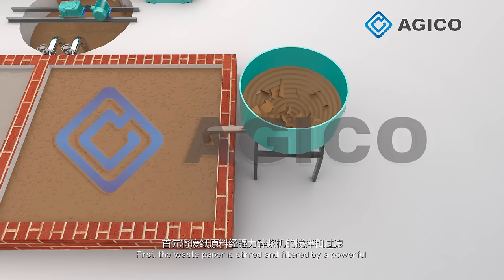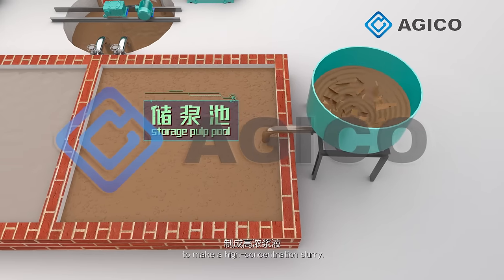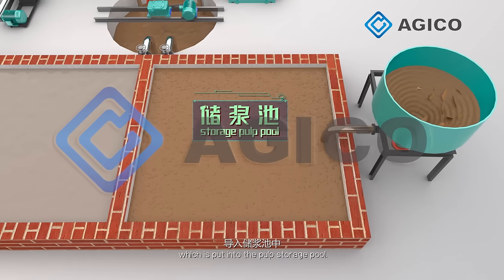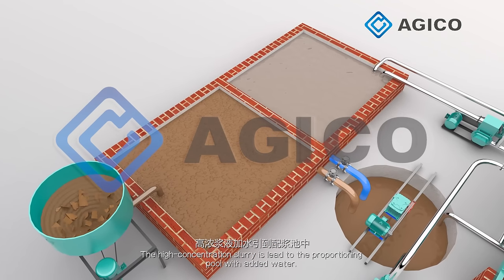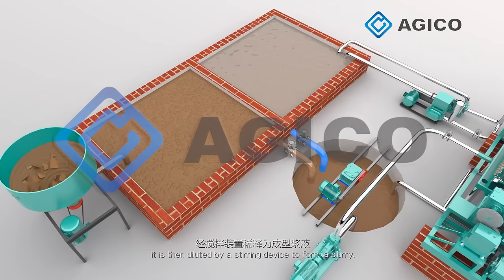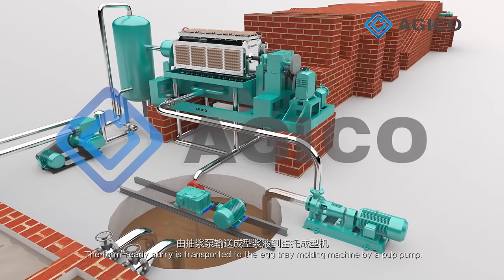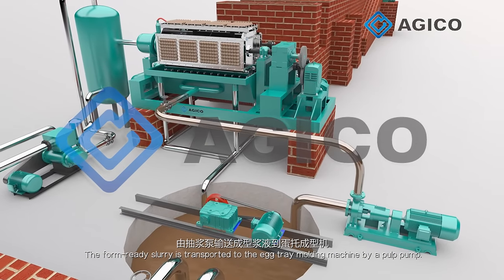First, the wastewater is stirred and filtered by a powerful pulper to make a high concentration slurry, which is put into the pump storage pool. The high concentration slurry is linked to the propulsion pool with added water, and diluted by the stirring device to form a slurry. The form-ready slurry is then transported to the egg tray molding machine by a pulp pump.